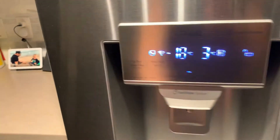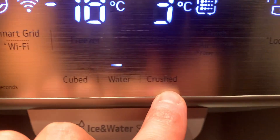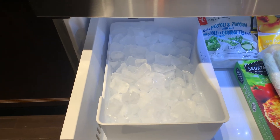But if you think that's cool, just wait until I tell you about the dual ice makers. Yes, you heard me — dual. You can get ice up here where the water dispenser lives; just select cubed or crushed. Plus, you can get ice down in the freezer if you're having a big party. There definitely won't be a shortage.